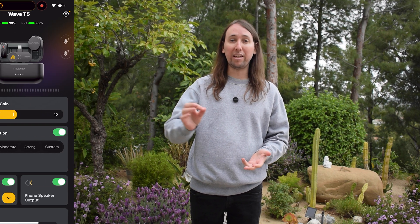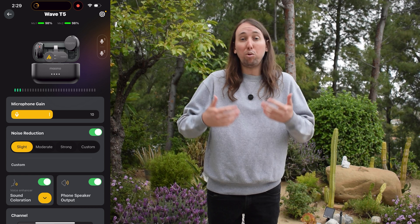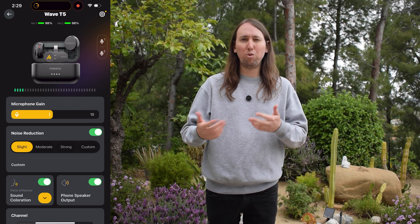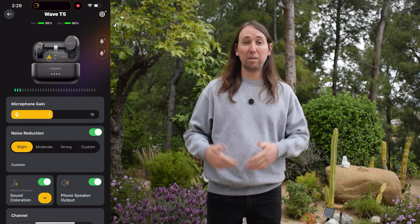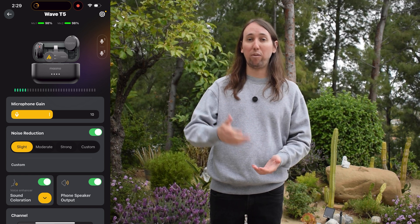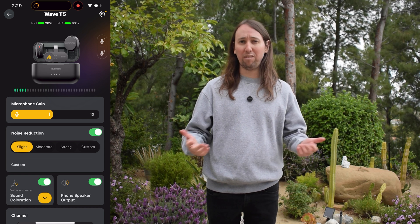The next thing you may not know about the Mono Wave T5 is that you can use it with the Mono Link app. When you first get the Wave T5 out of the box, it's simple and intuitive enough that you may not need to read the instructions to begin using it. So some people may miss out on the fact that you can download the Mono Link app on your smartphone to control the Wave T5.